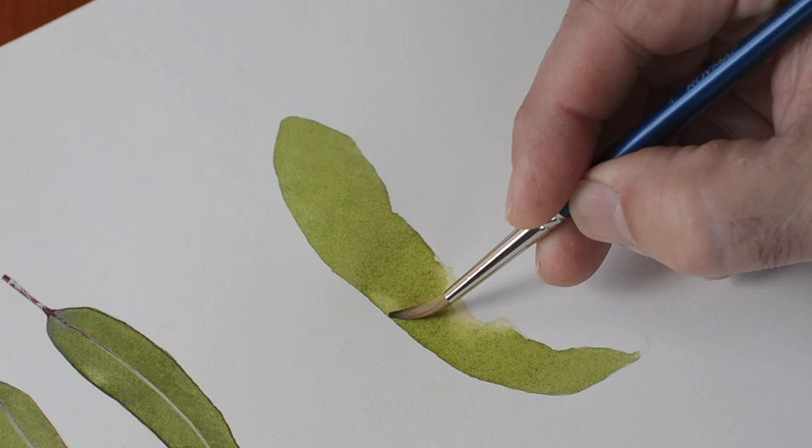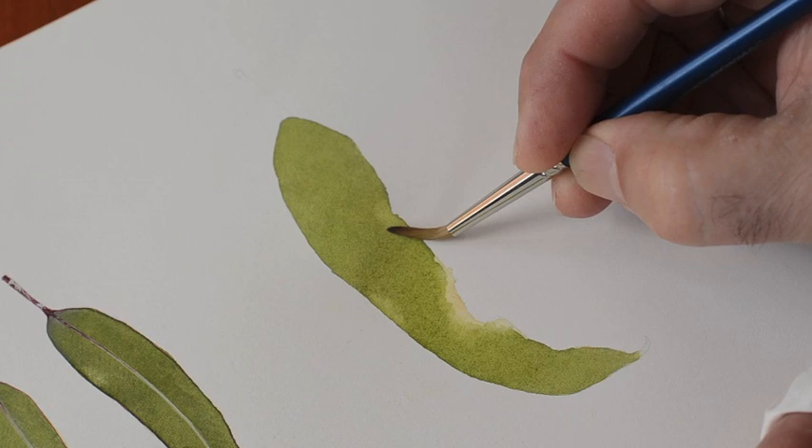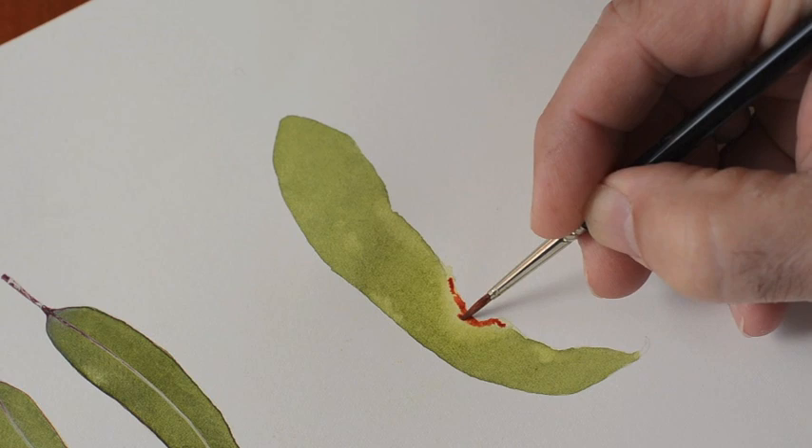That's the areas where I'm going to start to put some different detail, some marks. Very rarely do you get a gum leaf that doesn't have marks on it. The gum leaf we're doing here is a silver princess, which is an Australian eucalypt. What I'm adding in now is some burnt sienna — it's not very watery, it's fairly dry on the brush — and I can just tap it in.